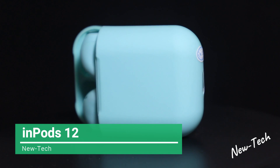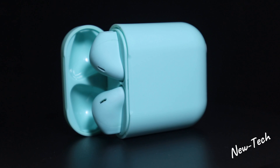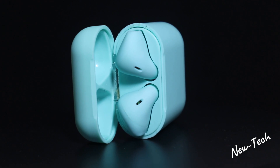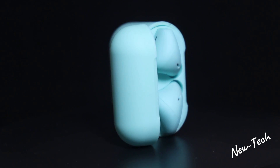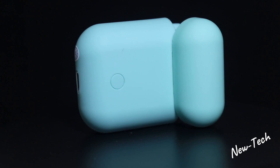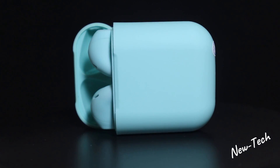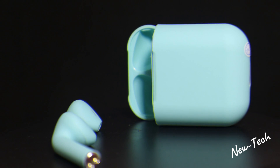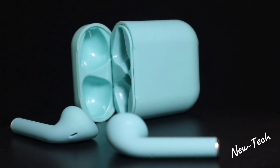Hello everyone and welcome back to New Tech. Today we have the Inpods 12 TWS earphones. These come in four different colors: blue, yellow, pink, and green — we have the blue one right here. These earphones have Bluetooth 5.0, a 35mAh battery per earphone, and a 300mAh case battery that you can charge multiple times. You can use them up to a 10-meter range for two to three hours. They are easy to use, easy to charge, beautiful in color, and very small and portable.